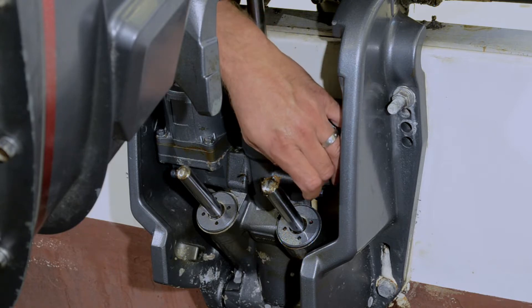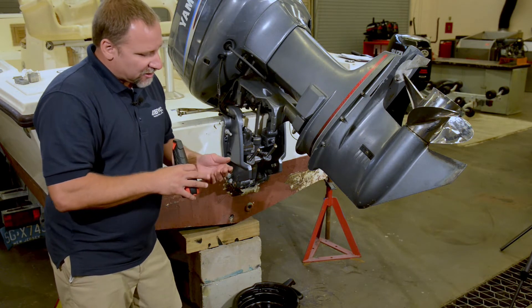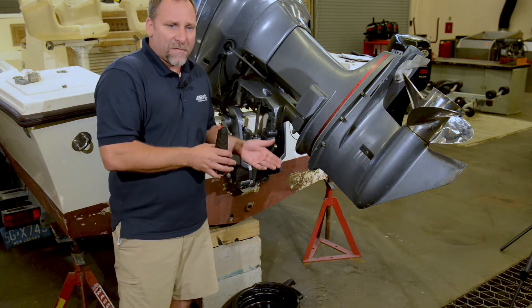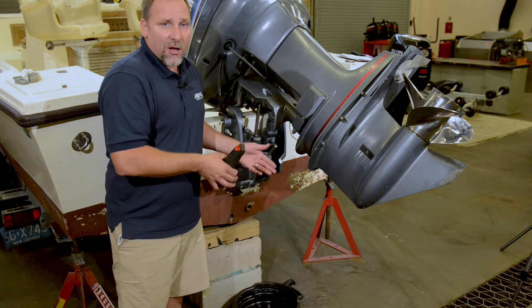One thing I want to do is look at that fluid — I'm looking for the color. If the fluid comes out and it's like a reddish, yellow, orangey color and fairly clear, that's probably the color of the fluid and it's fine. If I pull it out and there are streaks of white in it, or it's milky, that's an indication that water has gotten into the system and it's going to need a rebuild.